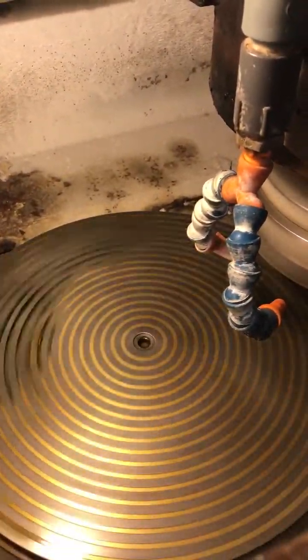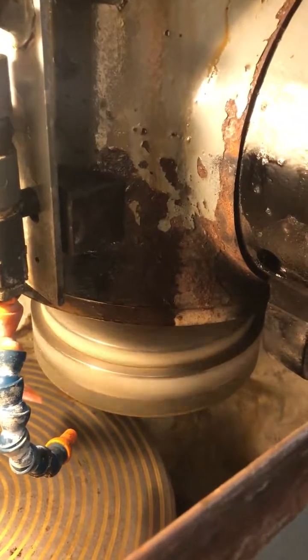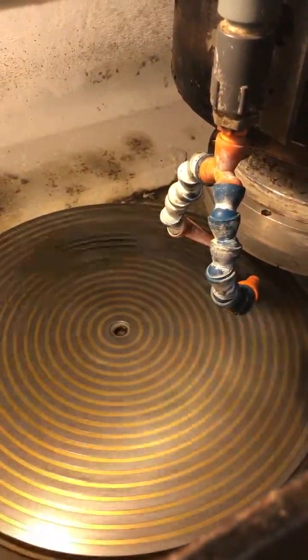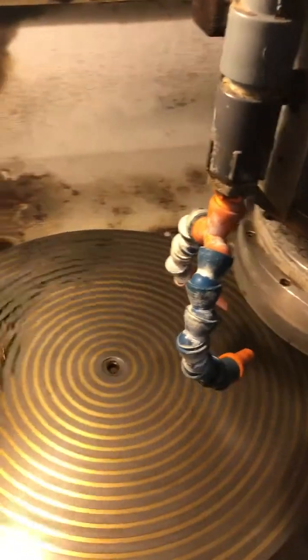Now we're going to turn the chuck on. Shut the wheel head off. The chuck has four speeds. The first one is 41 RPM. Now we're going to show 64 RPM. Then 24 RPM. And 15 RPM — that's the lowest speed for the chuck.